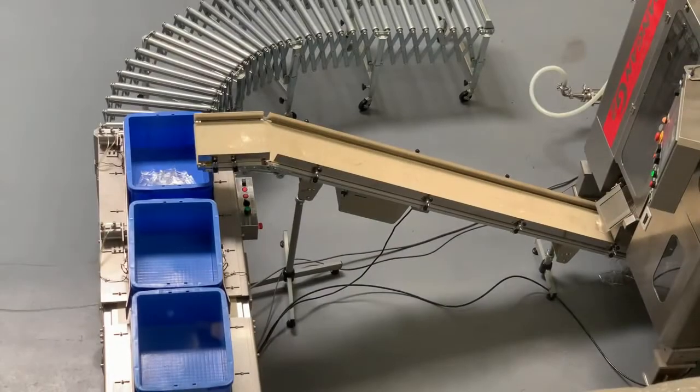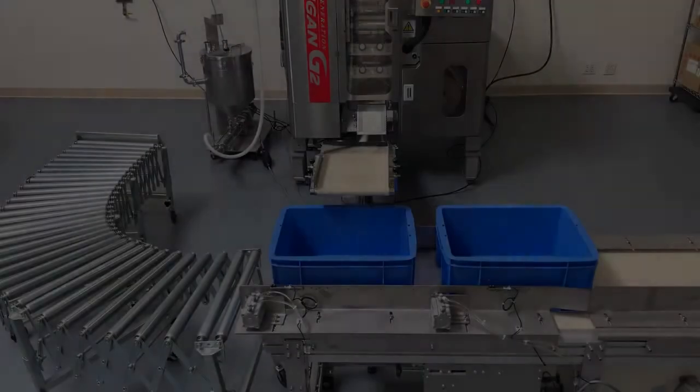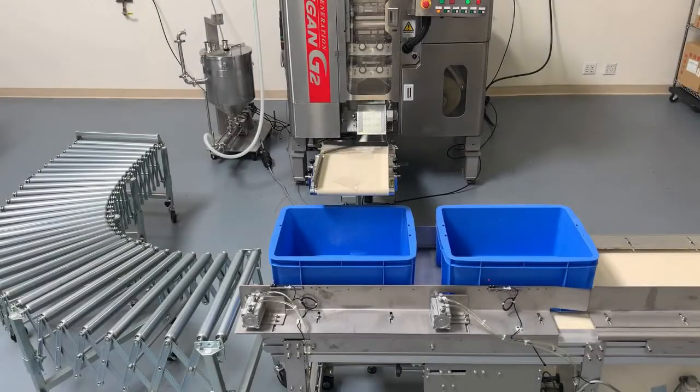As a service to our customers, we also provide several peripheral devices to aid in automating the end-of-line function. Here you'll see an example of an indexing conveyor. The Dangan will discharge an accurate case count, and once that case is completed, the conveyor will advance the next case into position ready to be filled.